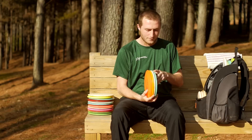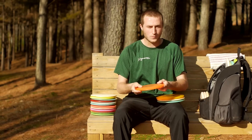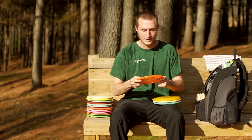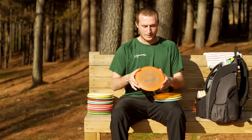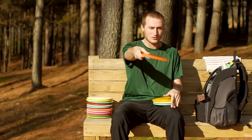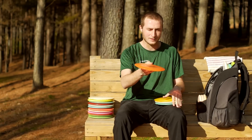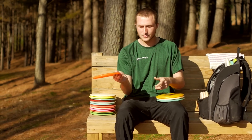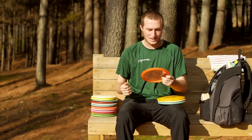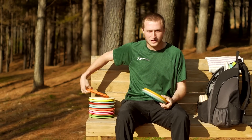I have four fairway drivers. First is a 400 F1. This one is pretty beat in — I've had it for a very long time. I can throw it with a good amount of hyzer and it'll flip to flat and go straight for a long time before it finishes. I also like it for sidearms — it's a very smooth sidearm disc, pretty straight, and has a reliable finish to the right.